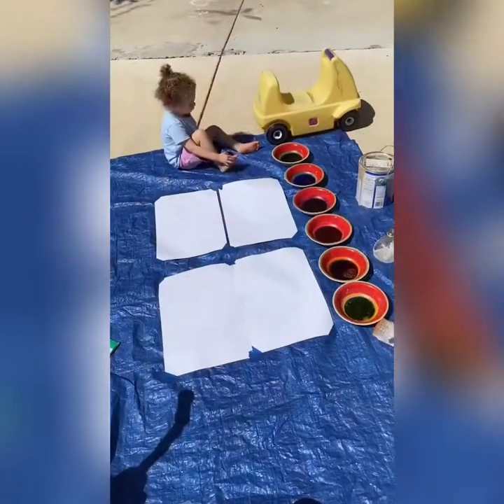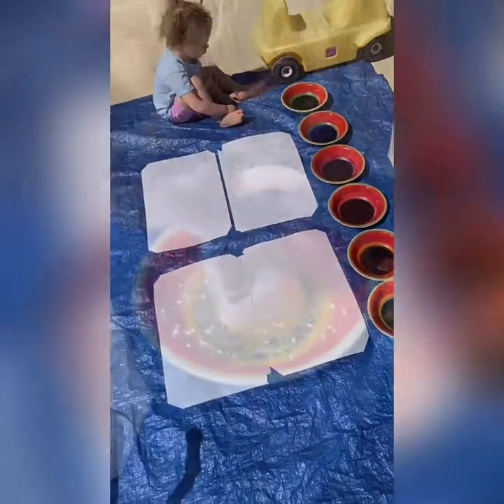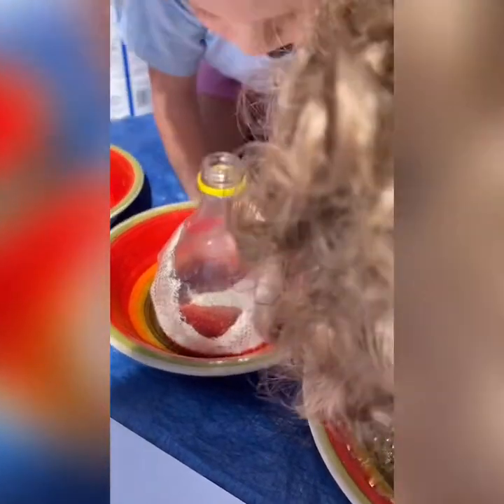Here's our setup — we're outside, we've got a tarp on the ground, we've got our bowls with different colors, our bubble solution, and our bubble blowers. Blow through the bottles to make your bubbles — Samara, blow! Blow hard!